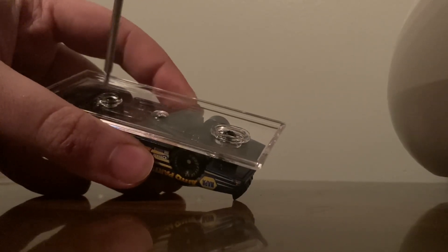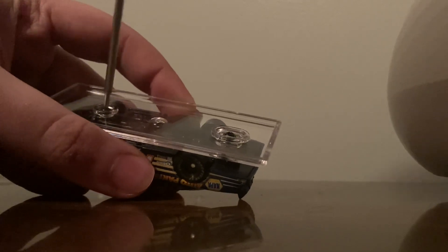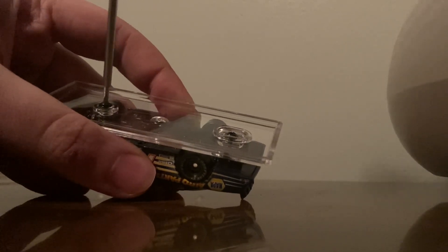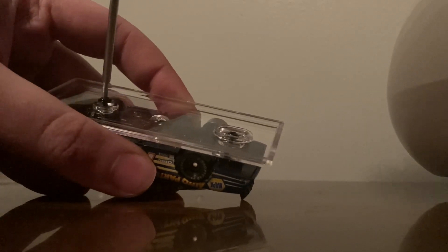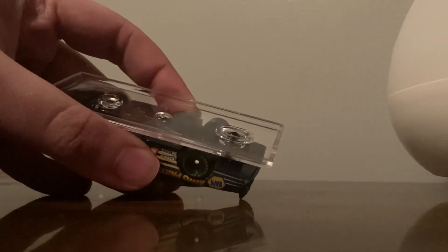Make sure you get the screwdriver in there, and just keep unscrewing. Make sure it's all the way in, then just keep going — lefty loosey. There's one screw done.